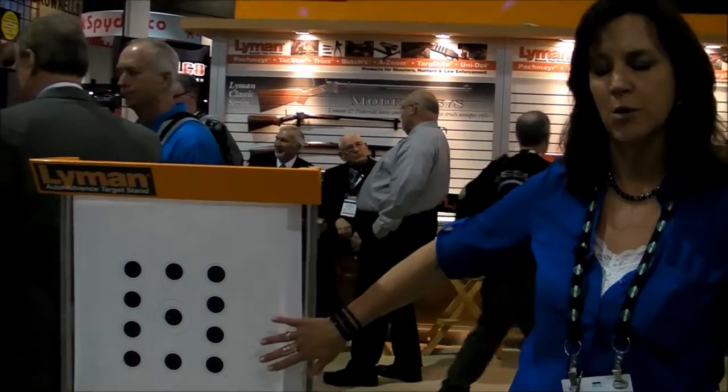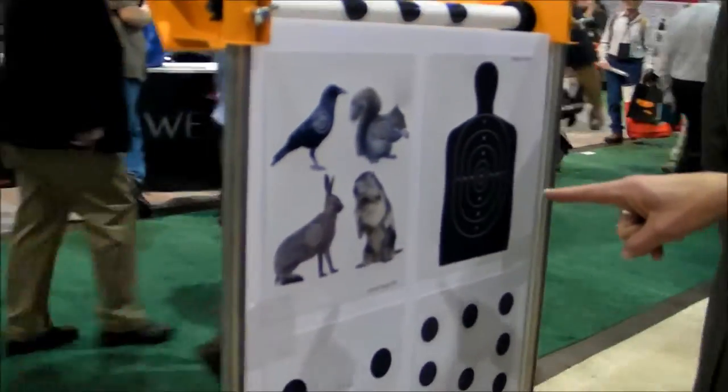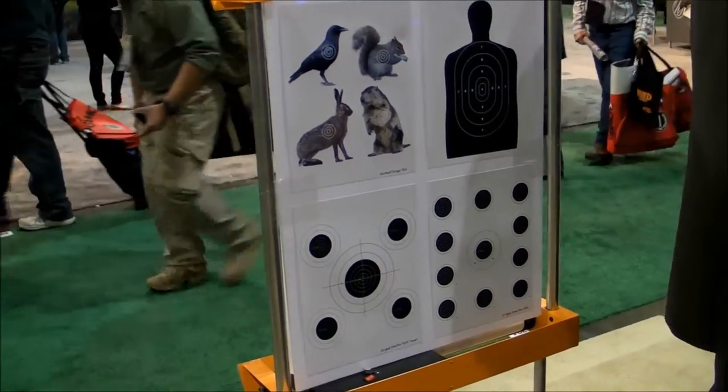This is our small bore rifle roll. We have a pistol roll. If you want to come around the back, I can show you the other two. We also have a varmint target roll and a standard silhouette roll.